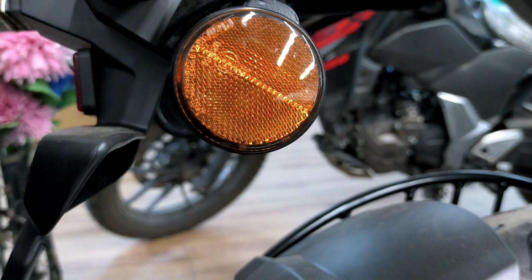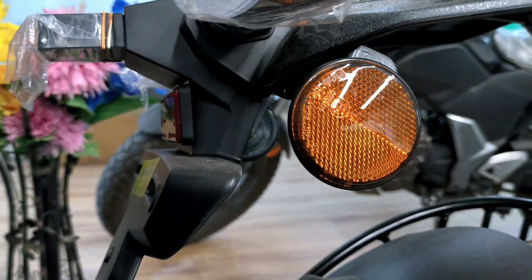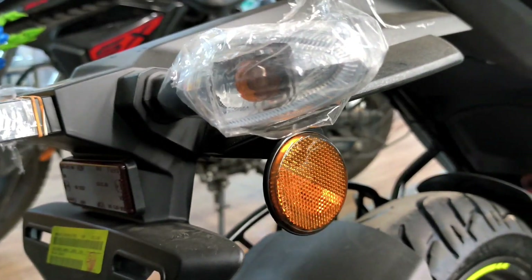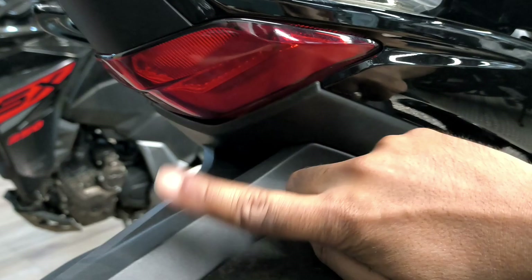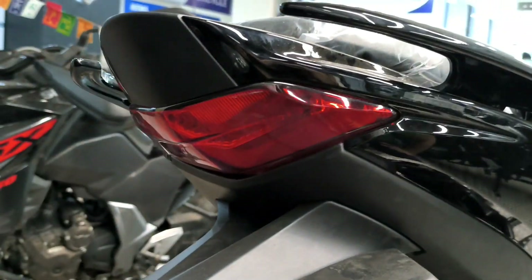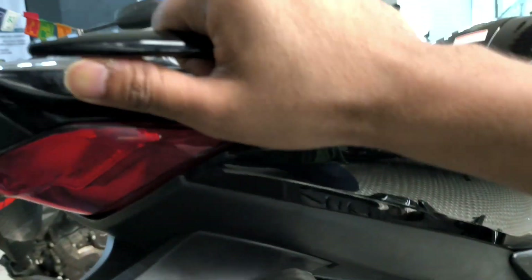In terms of visibility, the turn signals are halogen, given in the allusion. However, the rear lamp is LED — you can see the side-by-side layout here.